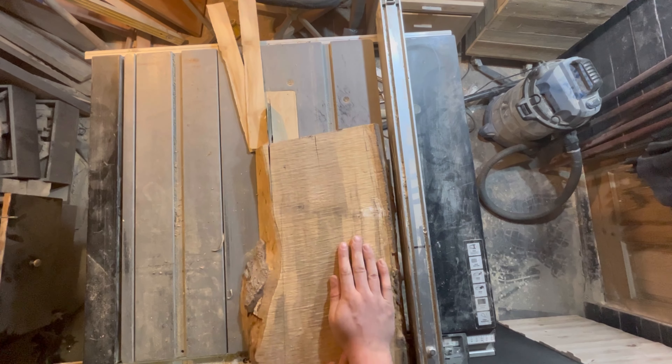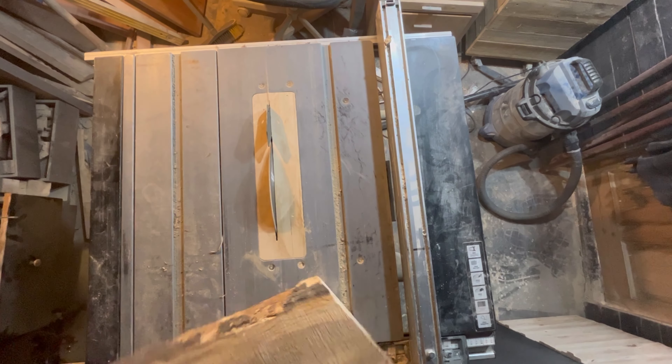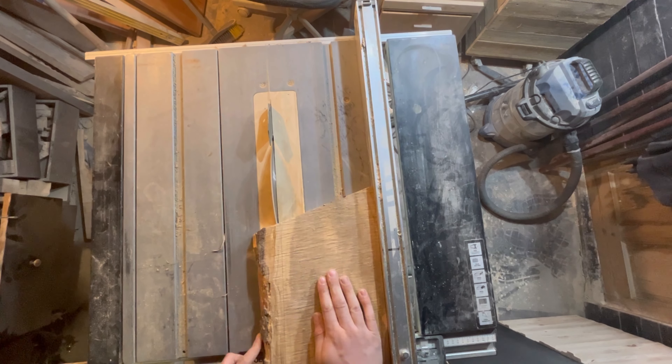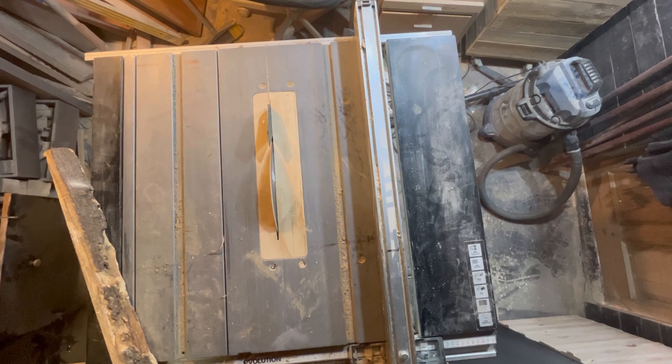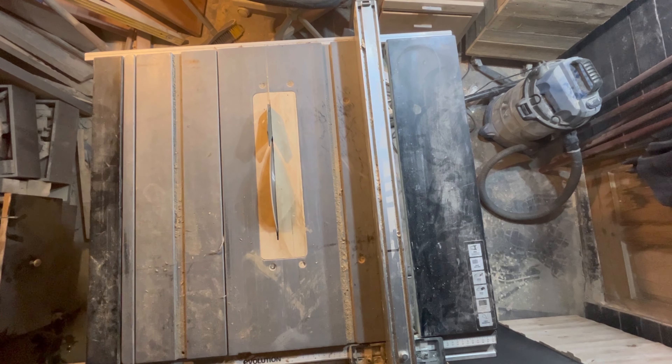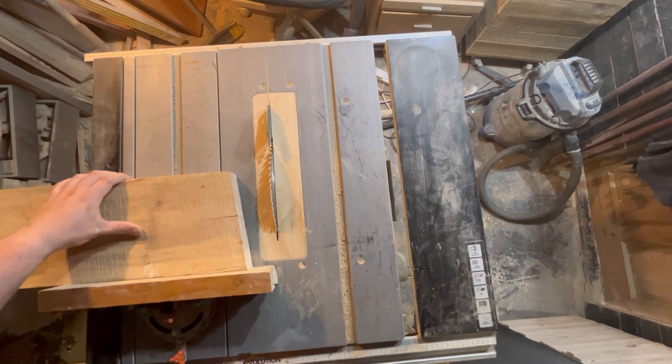Unfortunately, with all the soft wood around, I wasn't able to get as wide a chopping board as I wanted to. But it's still a decent size. I think I'd rather call these more like serving boards than chopping boards, really — because a chopping board you want nice, thick, chunky, and wide.